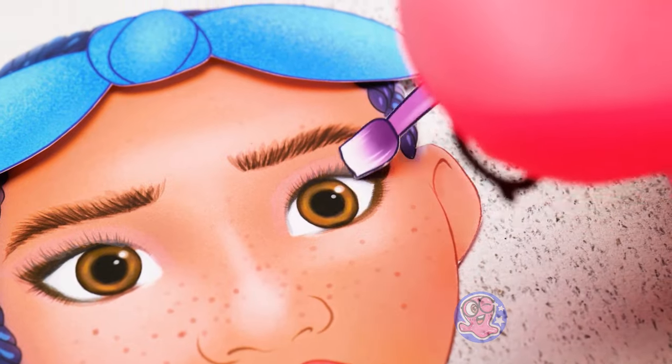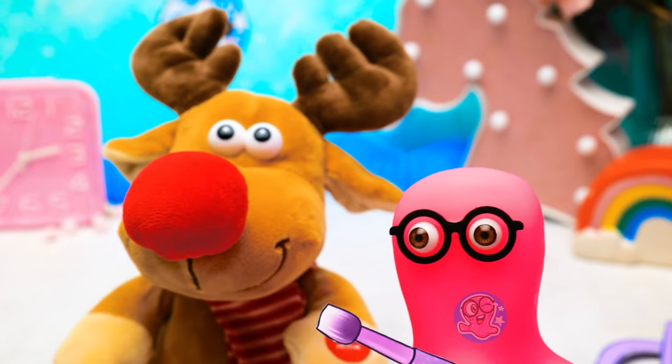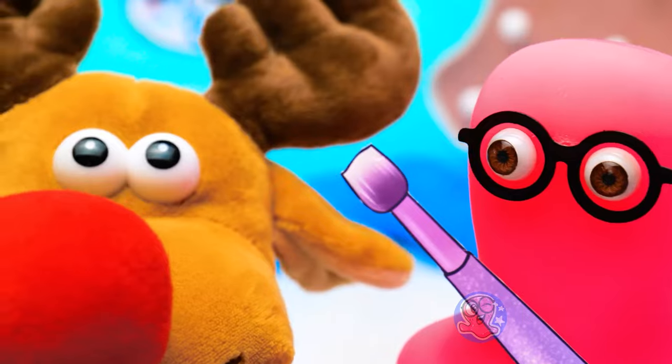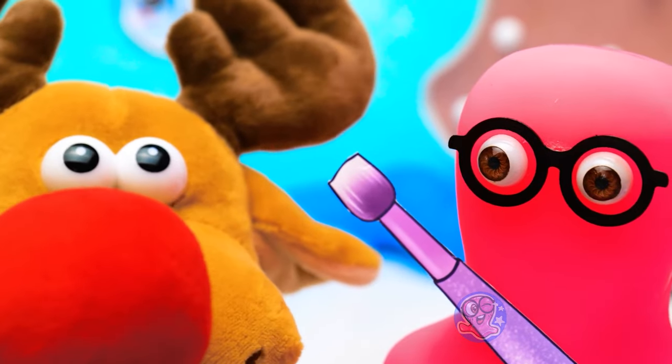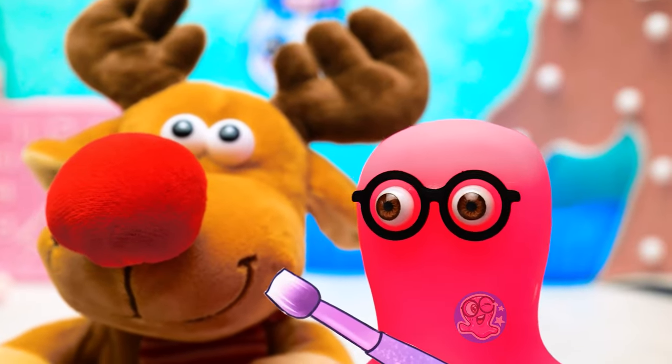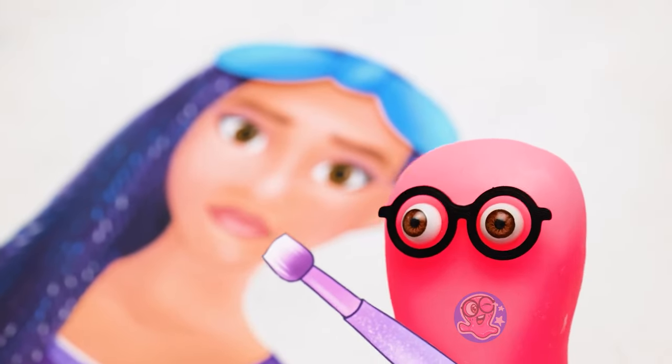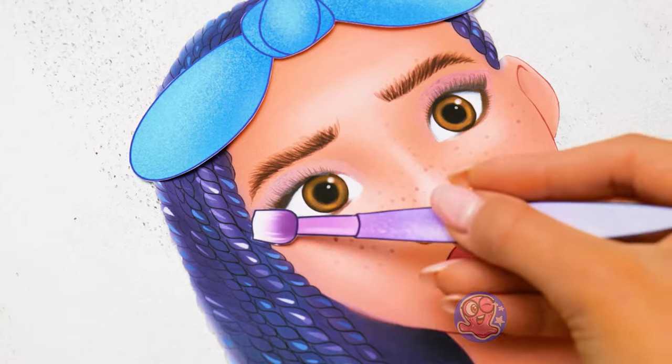We need a darker shade of pink too! It's coming out really good, but it's like something is missing! I know — you need to highlight the eye corners! Right, we need to highlight the eye corners! It was my idea! For such delicate work, we should use this brush. There we go!